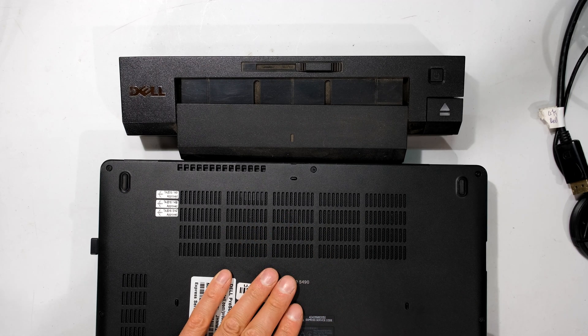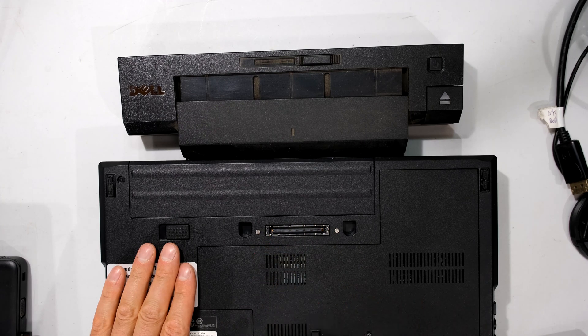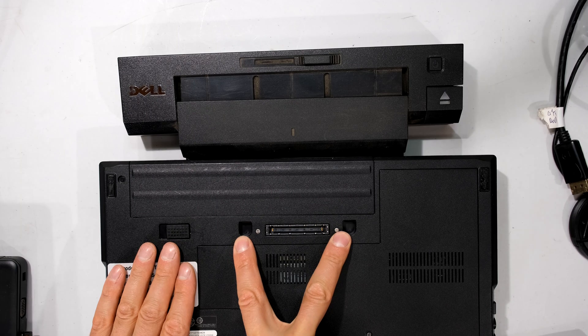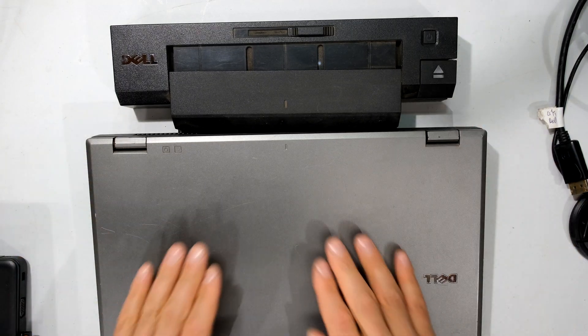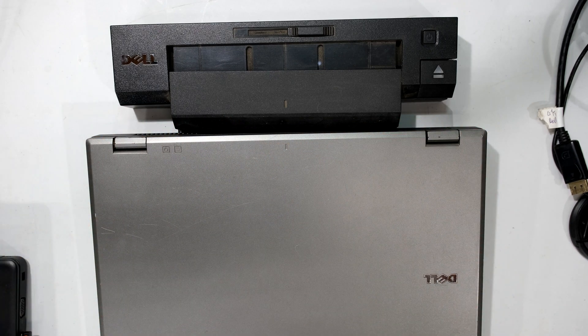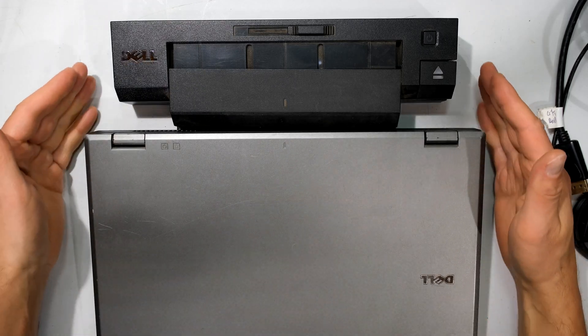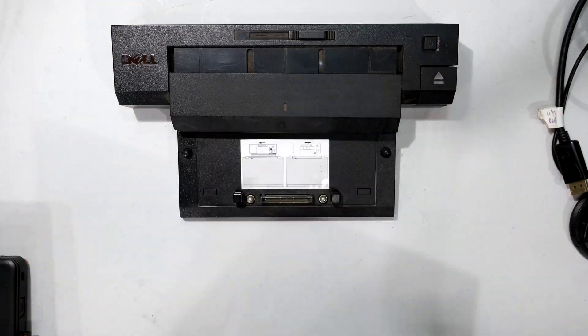Here I have an older Dell Latitude and you can see it has the space for where you could dock, with openings where the posts would align. Traditionally you would dock it like this, and because it covered the back of the laptop it would cover a lot of the ports — that's one of the reasons why this older dock was so big and had so many more ports.